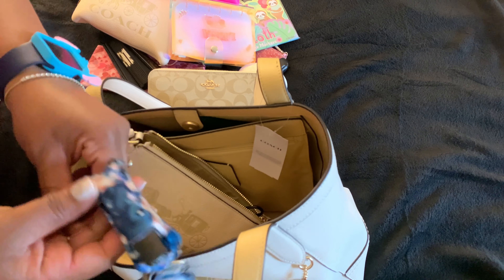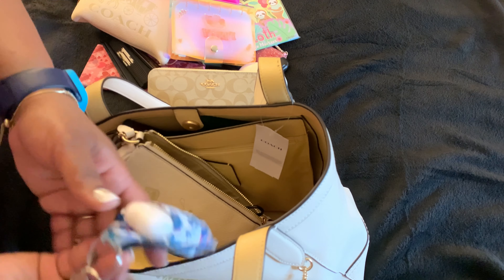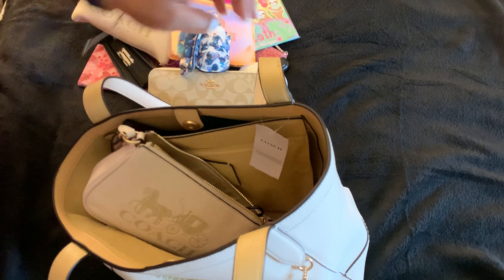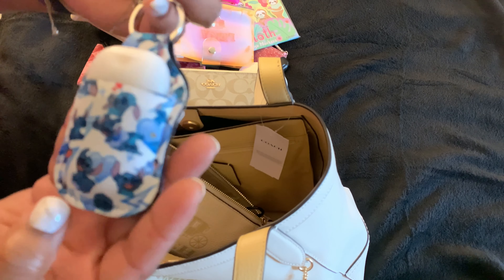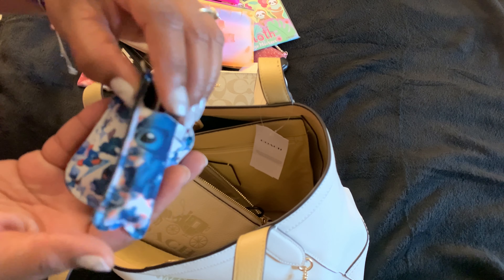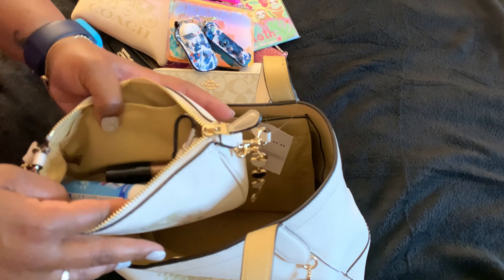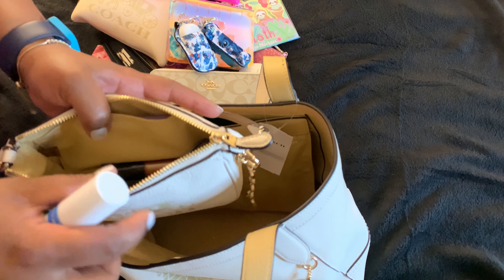This is a hand sanitizer holder and a little lip gloss holder. I ordered this from a seller off Mercari — I thought that was so cute because y'all know it's Stitch. It's so cute. Anyway, that's my favorite Disney thing. And then I have some Lysol.